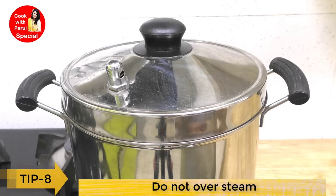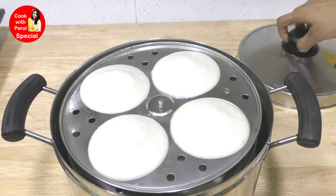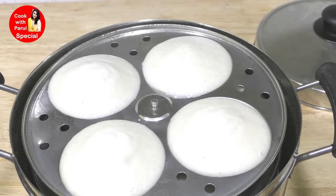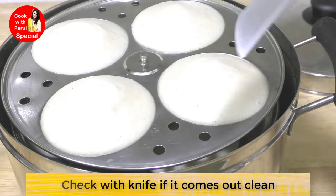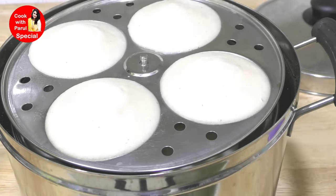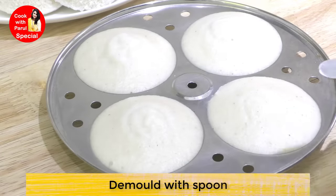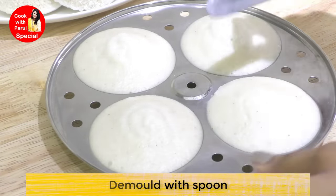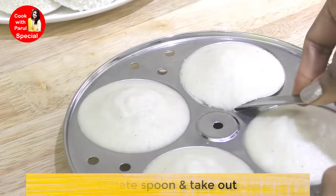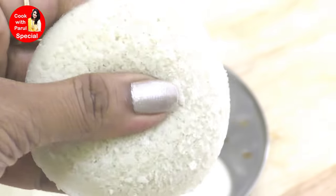If your batter is a little thick, you can add a little water or salt. Cover with a lid. Important tip: do not over-steam the idli - if you over-steam, the idli will be hard. After steaming, insert a knife to check - if the knife comes out clean, the idli is perfect. Now we will remove the idli stand, gently flip and remove the idli using the back of a spoon - no knife needed.